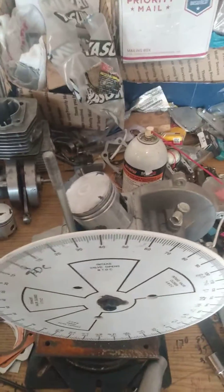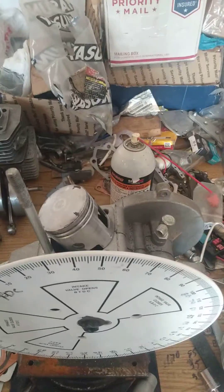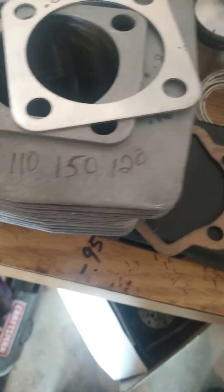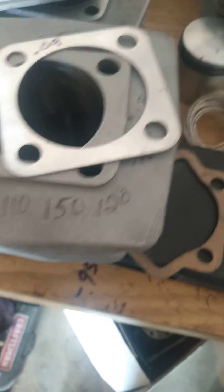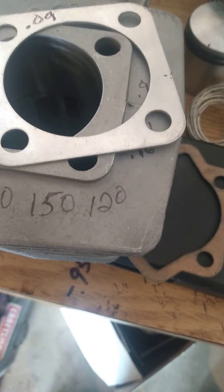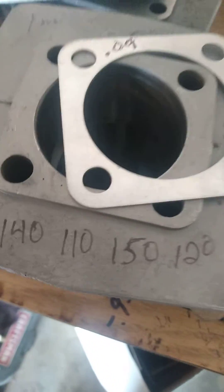Just got four cylinders in — assume nothing, always check everything. These little G4s typically come in stock at 140 exhaust, 110 transfers. I want to bump up those transfers without porting them to 120, and I do that by jacking it — but when you jack it, you're going to have to deck it.